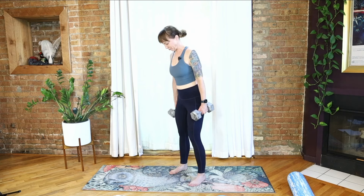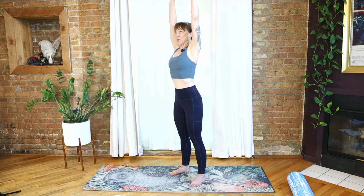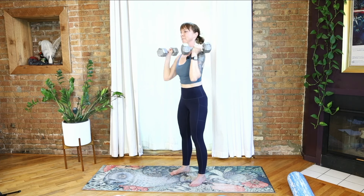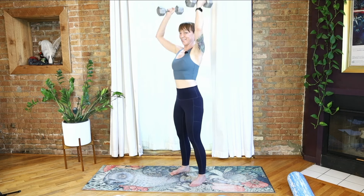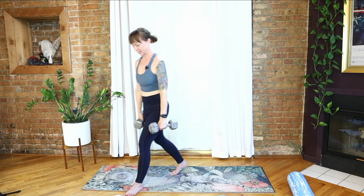Then overhead press — feet under the hips, palms facing you, a little bend of the knees, inhale to begin, exhale on the press. Ribs connected to pelvis, weight even on both feet, both arms move together. These look amazing. Ten reps total. Set the weights down.